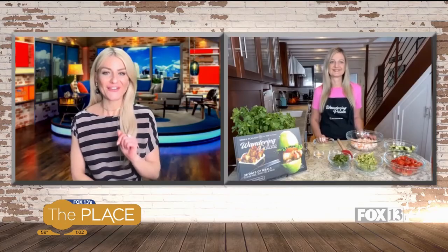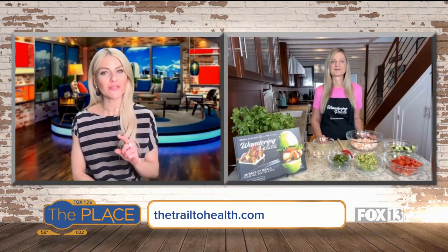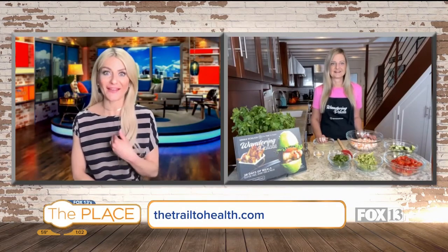I'm definitely somebody that tries to eat healthy and I love Erica Schlick. She has just wowed me over on Instagram and on our show, so we always like having her back. You've got so many great recipes and the best thing about you is that they're always pretty easy. I like that.